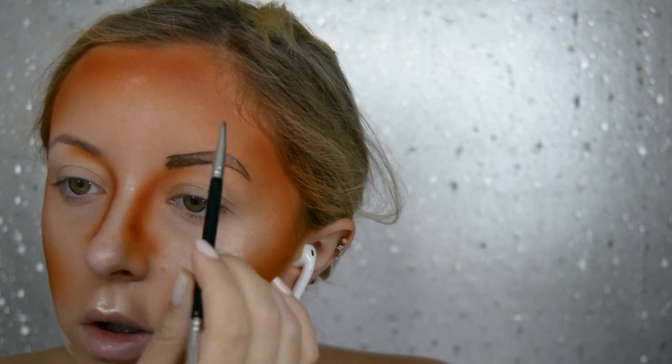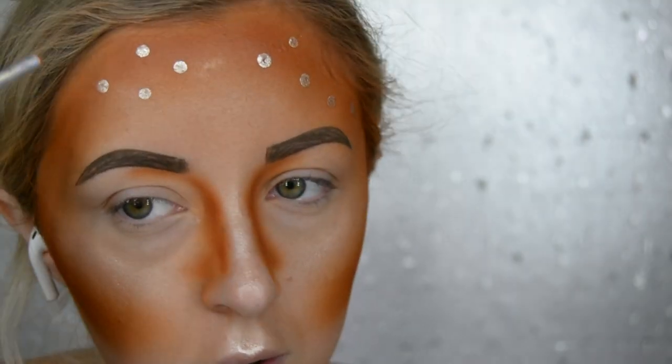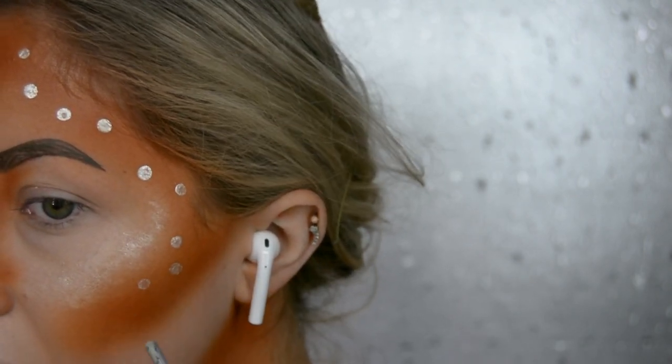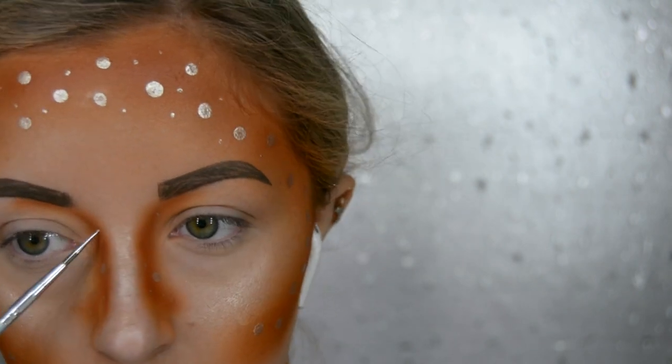Then I filled in my brows and I filled them in a lot darker than I normally would. Then I went back into the Enhancer Drops by Cover FX and dipped the handle of my makeup brush in them, and just tapped it around my forehead and around where I have put the contour. This is kind of like the Bambi dots that you get on deer. To make some smaller dots I did the same thing but with a nail dotting tool.